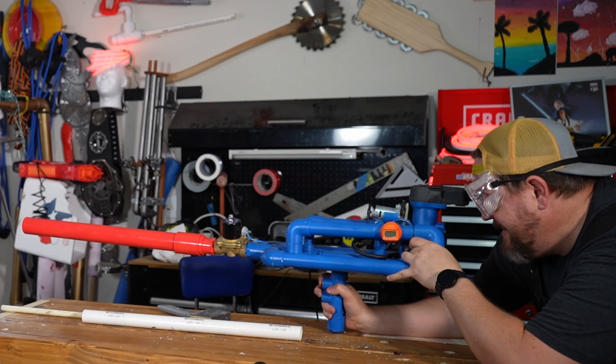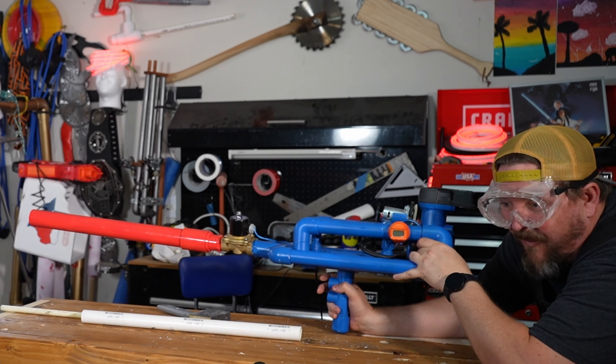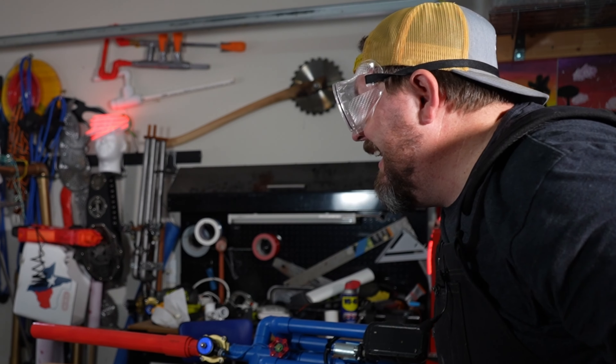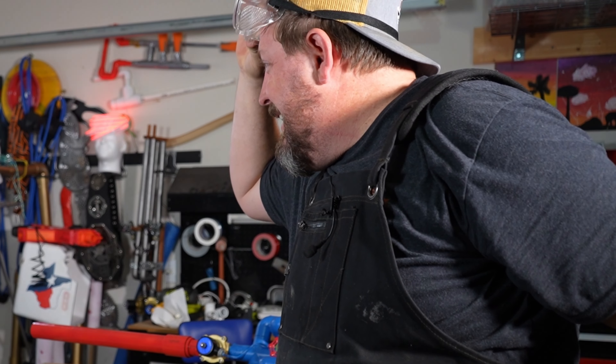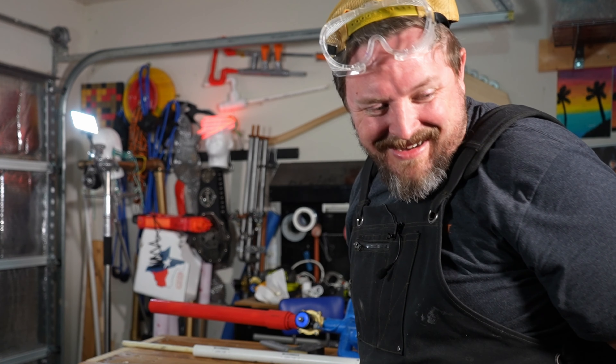Three, two, one... Wow. That was too much. That was too many PSI.